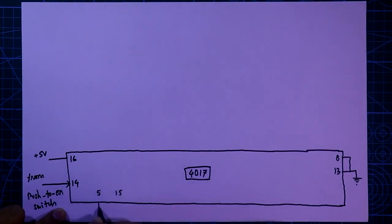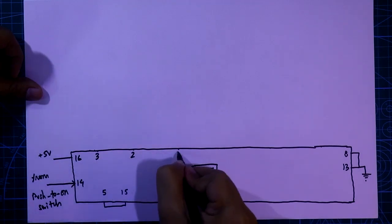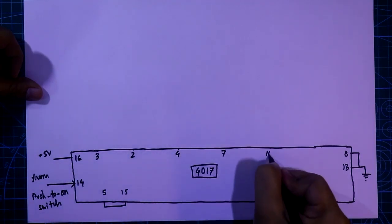Pin number 5 and 15 are connected together. Here are the output pins: pin number 3, 2, 4, 7, 10, and 1.